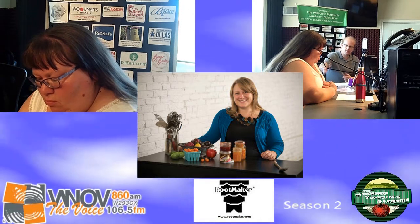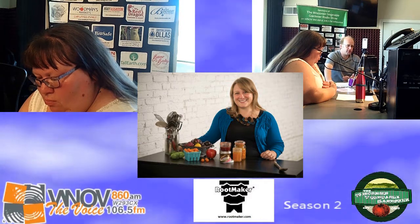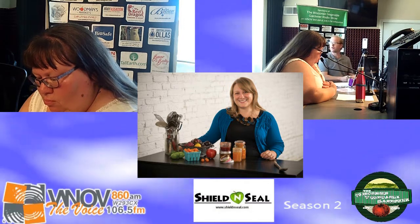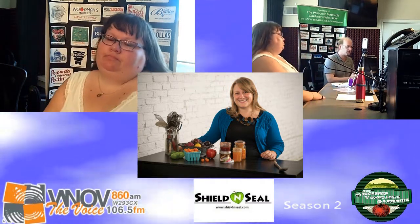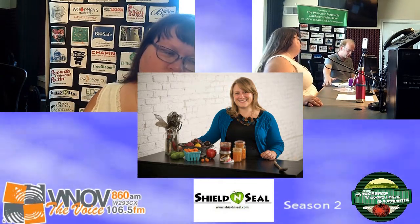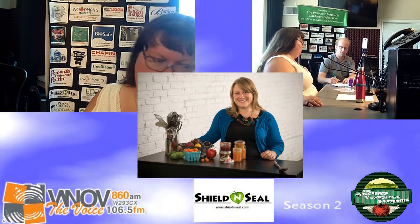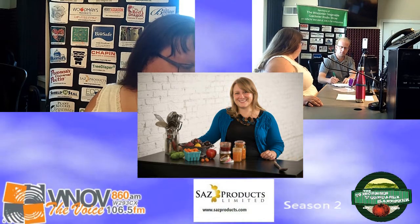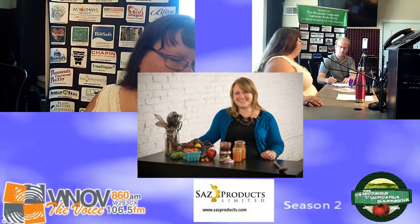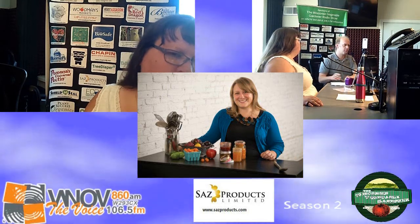When we do canning demonstrations, we get a lot of questions. What is one of the most common questions you receive in your teaching classes? The most common thing is people want to know: is this safe? Am I going to do any harm to anybody by canning? With high-acid preserves like jams and pickles, there's no danger of creating anything harmful. If something goes wrong, it's going to be mold or fermentation, and you'll know. It's really hard to create something dangerous with water bath canning.